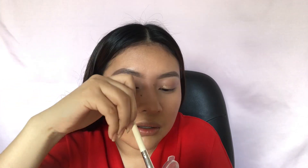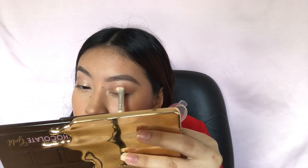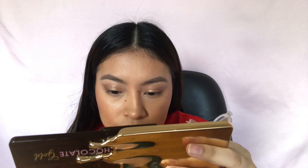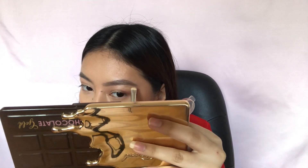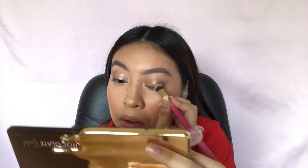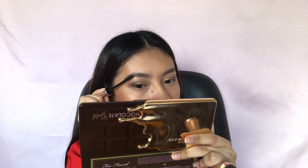Then I'm using the brush I previously wet and applying the glittery eyeshadow all over my eyelids, on my brow bone, and on my inner corner. Then going in with the dark shade from the Too Faced palette, applying that in the outer corners and along the eyes.